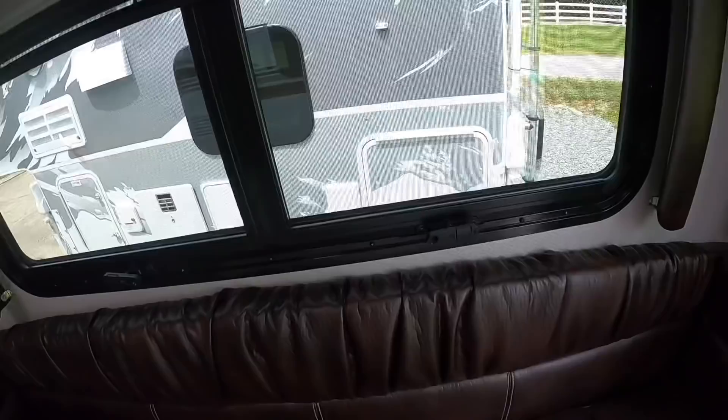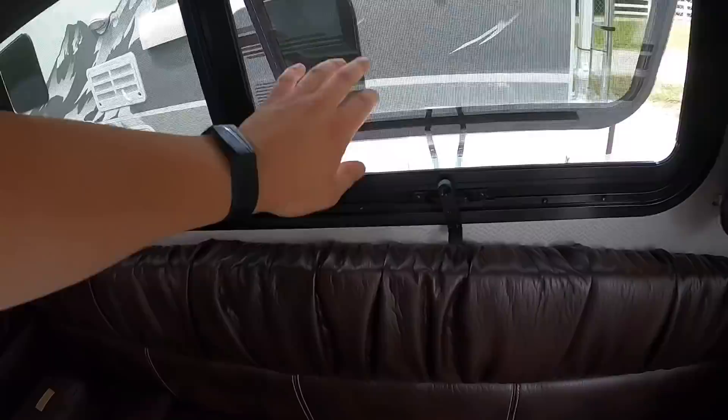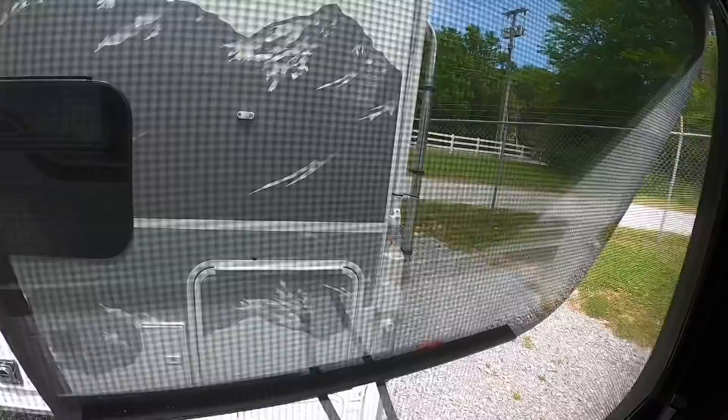You can crank the windows out right here — pull them out and get some airflow. There's also a bug screen on the windows to protect you from insects getting in.